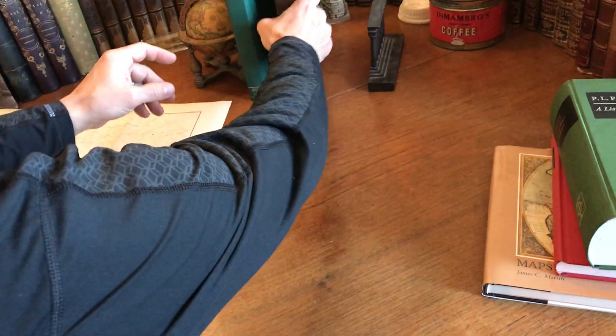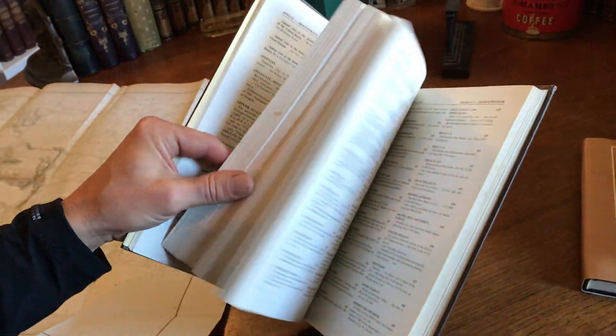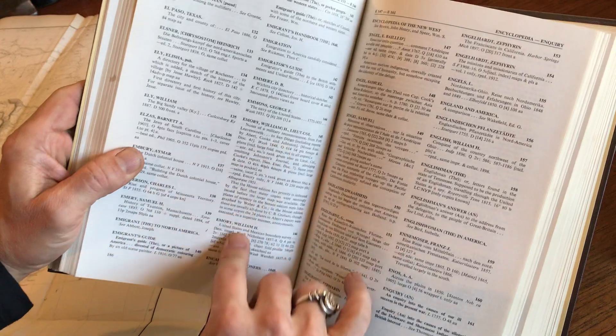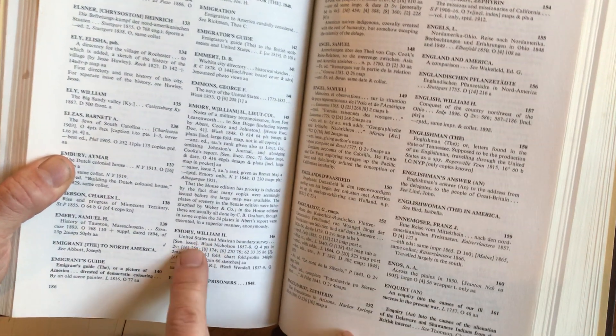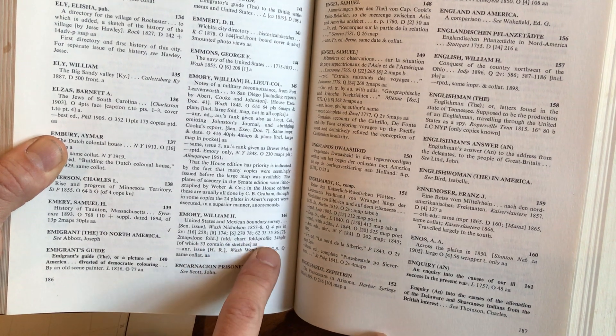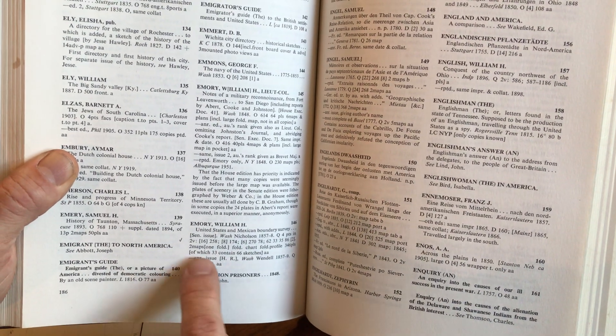Then we can also look at Howes' US IANA, and there we find Emery right here — the Boundary Survey — and a fold-out chart, which is this one, two maps.